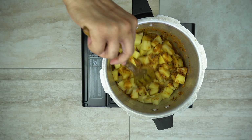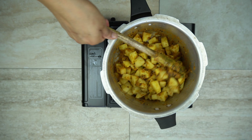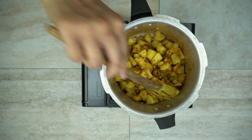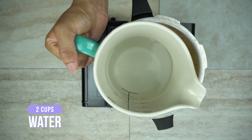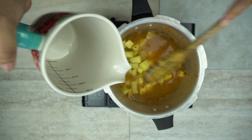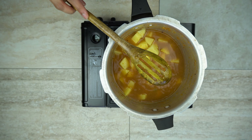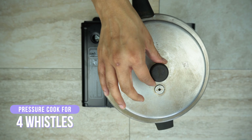Now add the potatoes and make sure they are all covered with the tomato mixture. I've used four large tomatoes here — if you want, you can easily add more puree. Then add the water; I've put two cups of water, but you really just want to add enough to cover about an inch above the potatoes. Make sure everything is nicely mixed, then close your pressure cooker and cook for four whistles.